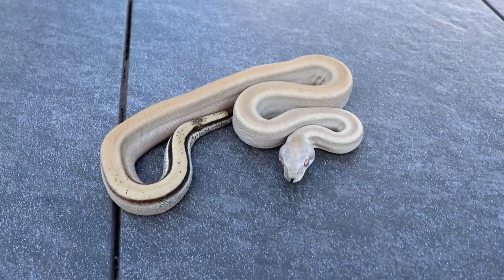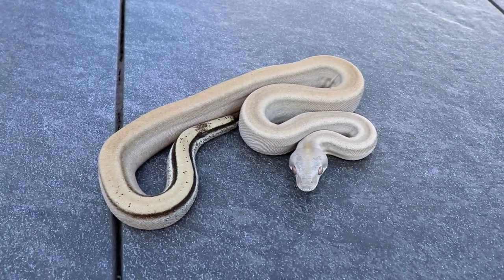Anyway, that is a sterling boa. Thanks for watching.